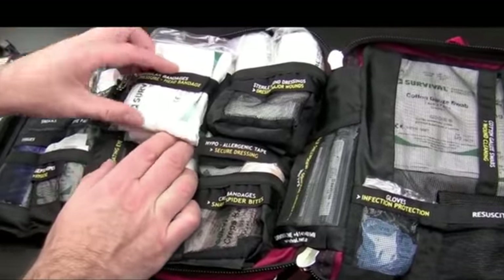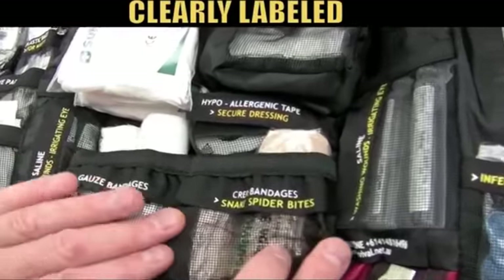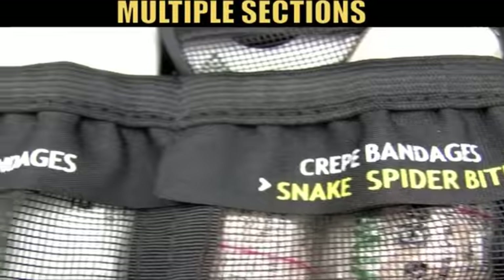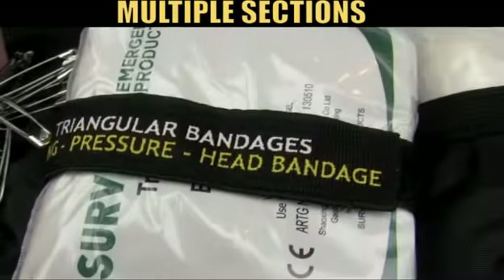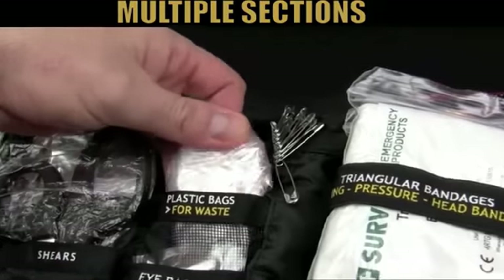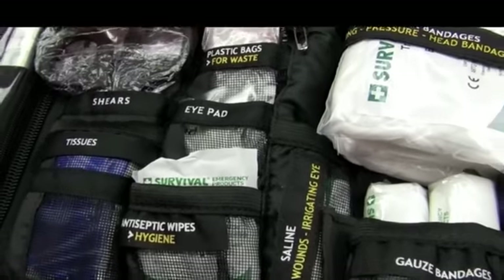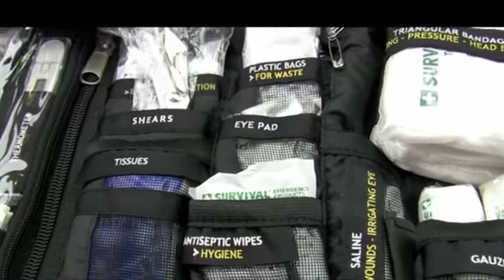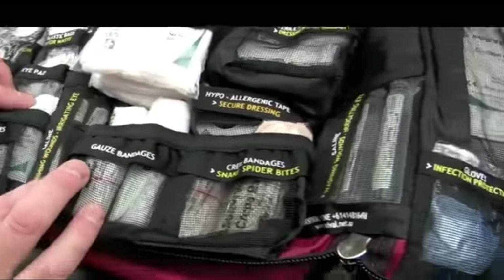Let's just give an example of how the kit has been cleverly designed. Each compartment, as you can see, is clearly labeled. So in this example we've got crepe bandages for snake and spider bites; over here we've got gauze bandages, antiseptic wipes, safety pins, and plastic bags for waste — where you might have used bandages with blood, some nasty diseases, and you want to get rid of those carefully. Even the shears come in their own plastic bag.